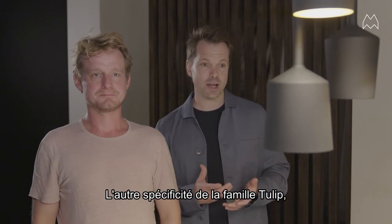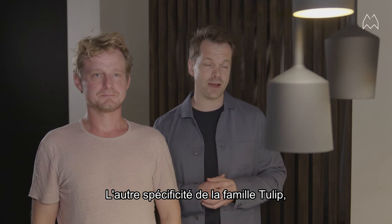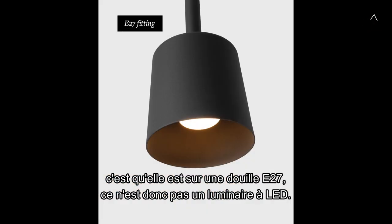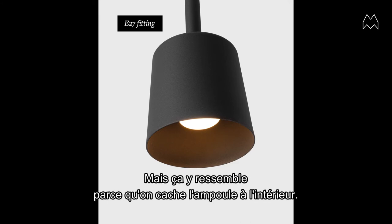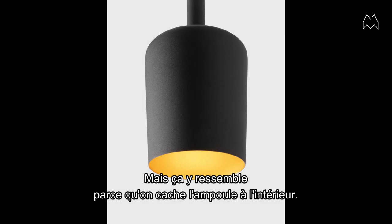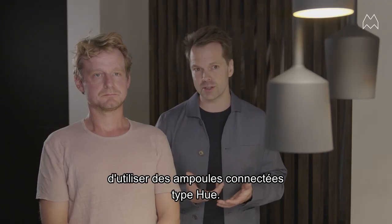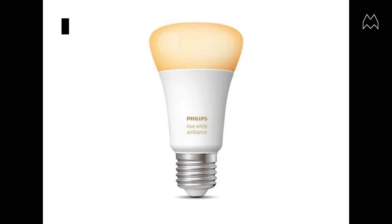Another special feature of the Tulip family is that it's based on the E27 fitting. So it's not an integrated LED luminaire, but it looks like one because the bulb is hidden inside.